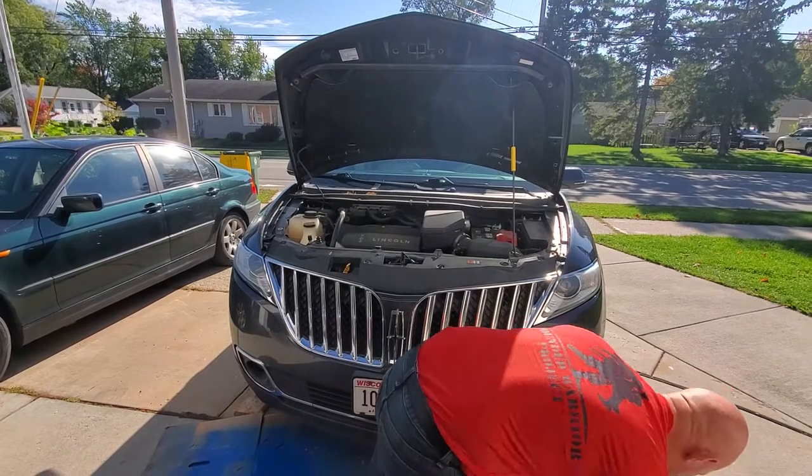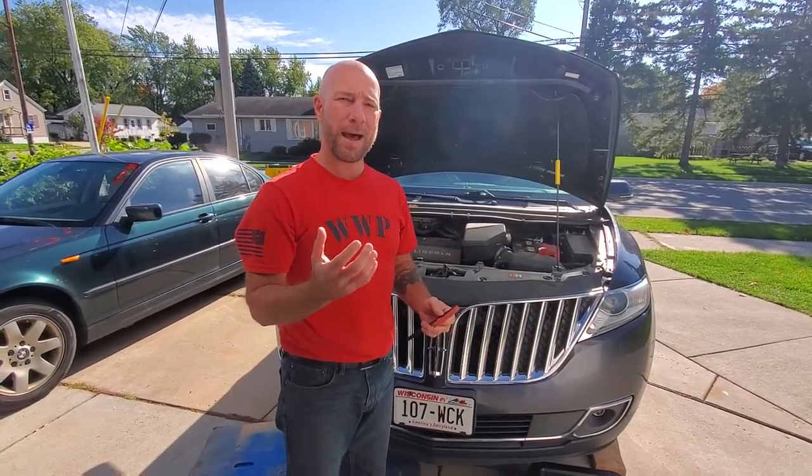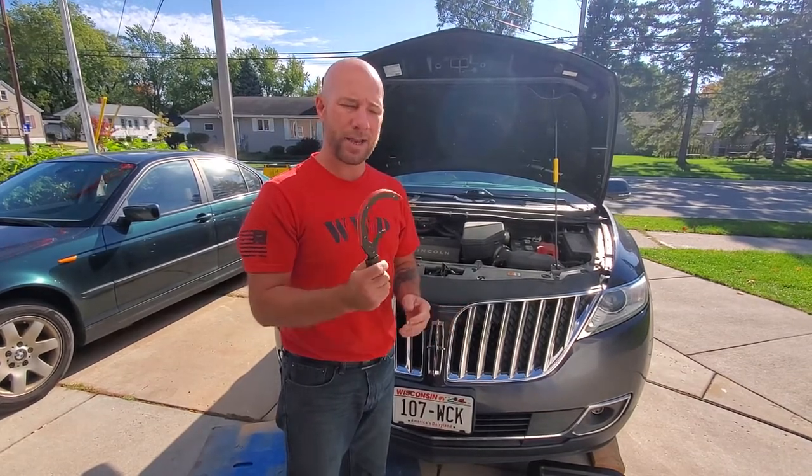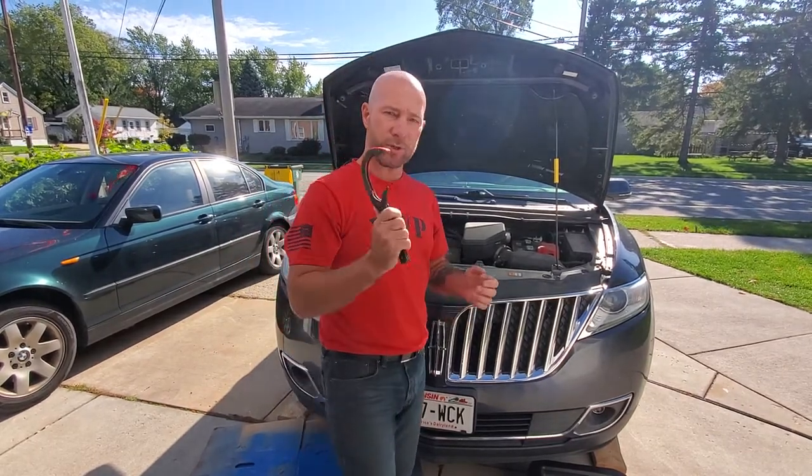This vehicle actually has a very accessible oil filter which you can probably get to very easily by hand — you can probably unscrew it by hand. You may need a wrench if you cannot get it by hand. So we're going to head underneath the car and I'll show you what you've got to do.